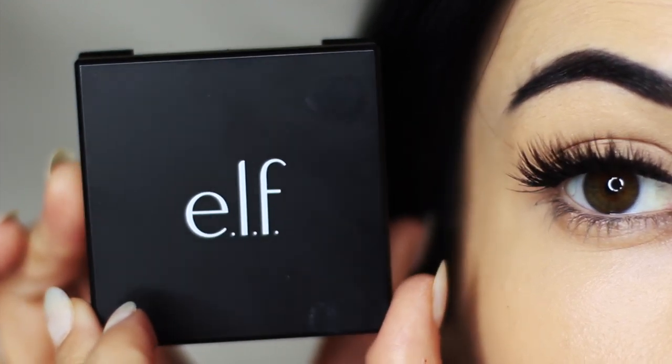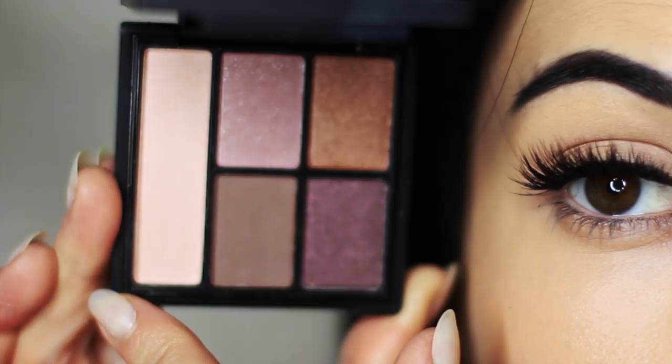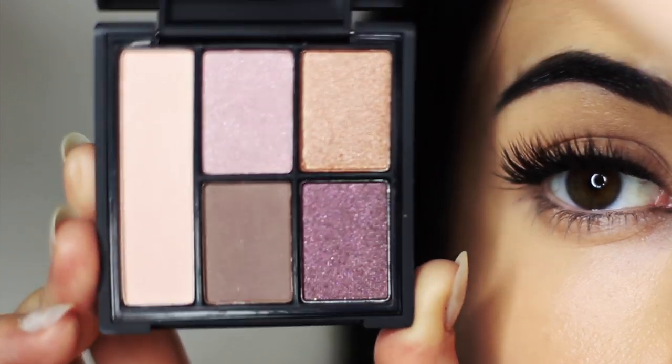For today's makeup lesson I'm going to show you guys how to use this ELF palette. This is the sunset collection so it's got pinks and golds, and it's a really easy palette to use.